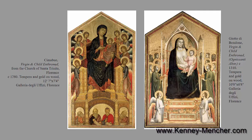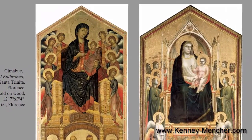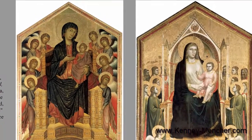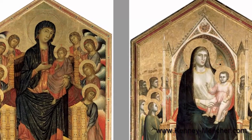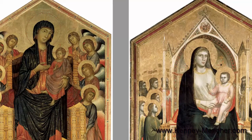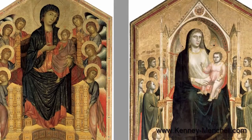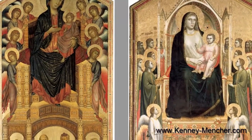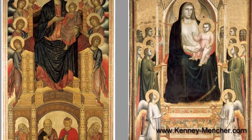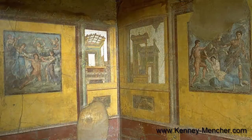But he surpassed his teacher, and one of the important things about Giotto's historical context is that he is considered one of the first Renaissance painters. Some professors will refer to him as Proto-Renaissance, meaning just before the Renaissance. Some will refer to him as Late Gothic, as they do his teacher Cimabue. Some will just call him Early Renaissance. In my opinion, he is Early Renaissance because he started a new way of painting — a rebirth of things not seen since ancient Rome, since some of the frescoes in Pompeii with their illusionism.